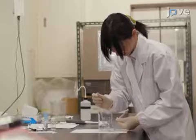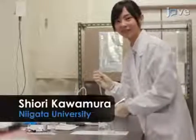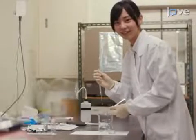The main advantage of this technique is that it provides nanostructured hybrids having good transparency and stability of metal nanoparticles. Demonstrating the procedure will be Shiori Kamura, a graduate student from my laboratory.